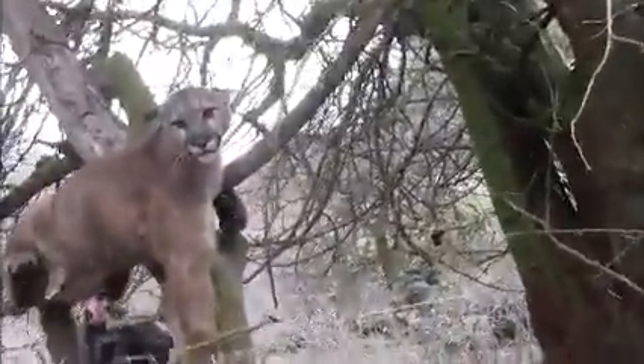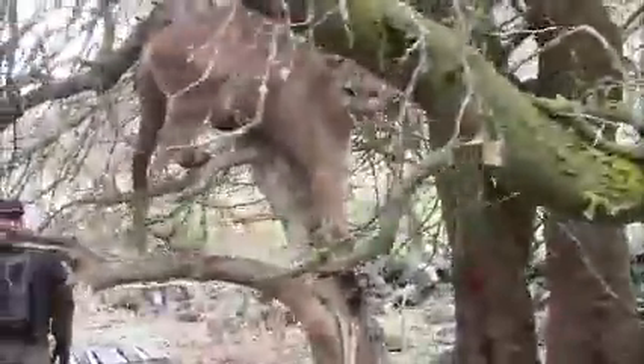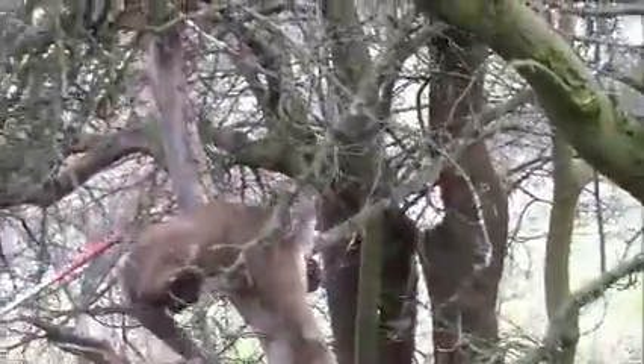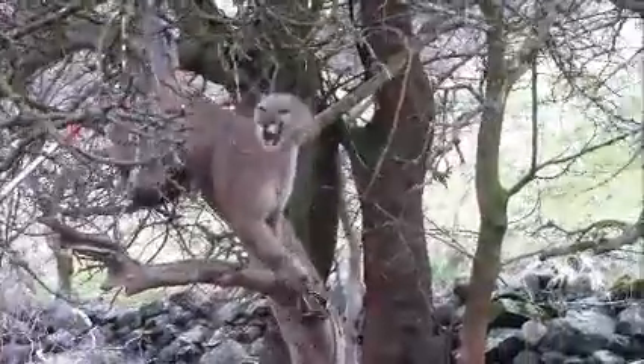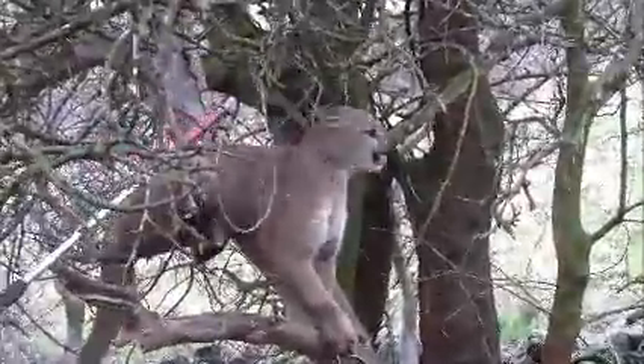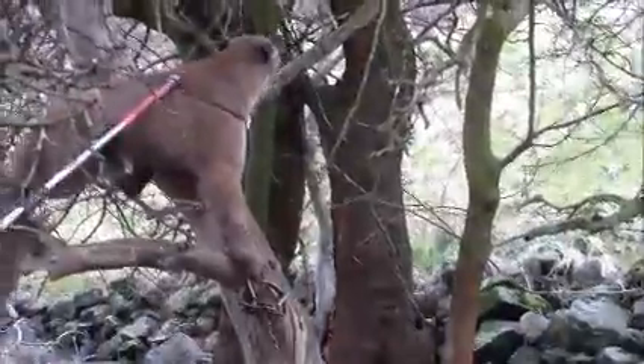If I can get it around the head, at least we'll have it. I'm wondering if you can get a hind leg and stretch it out. I just don't know how I'm going to get this up around the hind leg — I can sure give it a try. I think I'm better getting around the head. It's up to you and your best judgment. You got him! Holy cow, nice job.